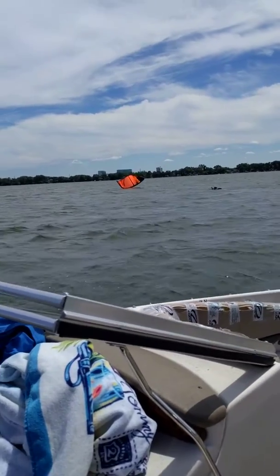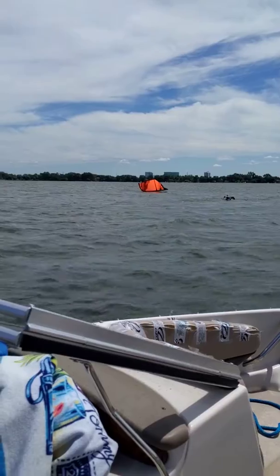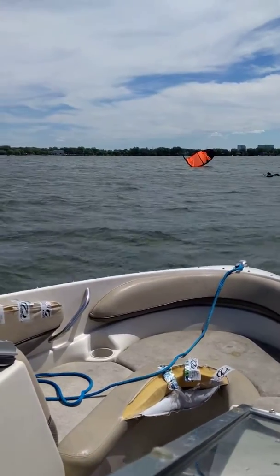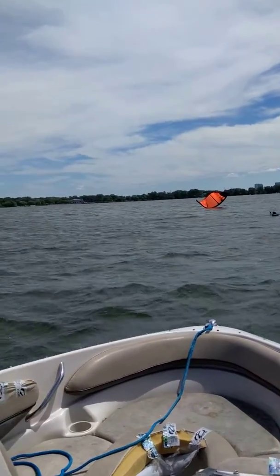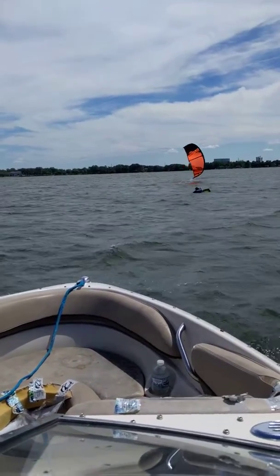I'm just pointing this out on the video while I'm talking. So we've got to look at kite placement, bar placement, and then we'll work on your edging. Those three things, once they all come together, it's harmonious. Game of inches.